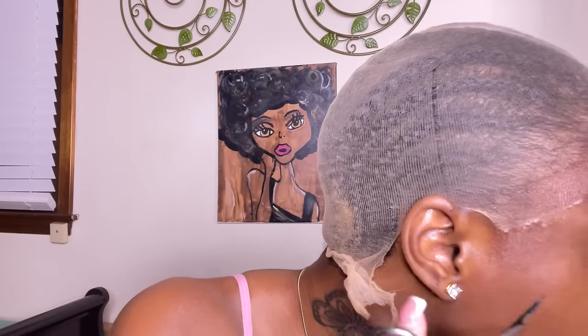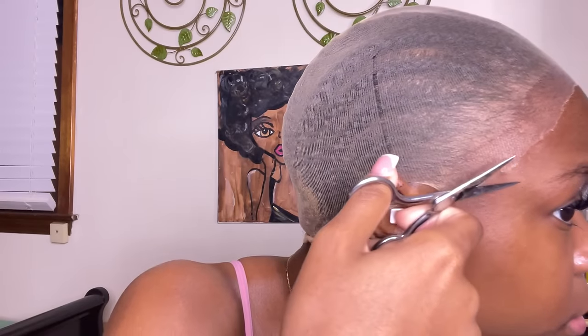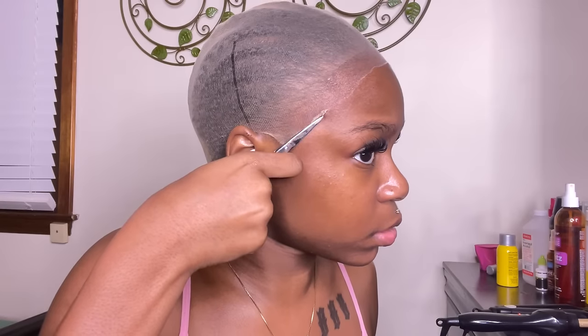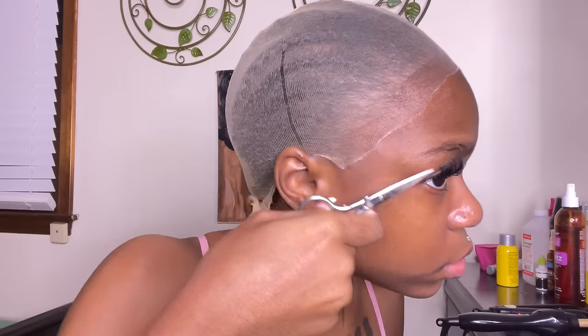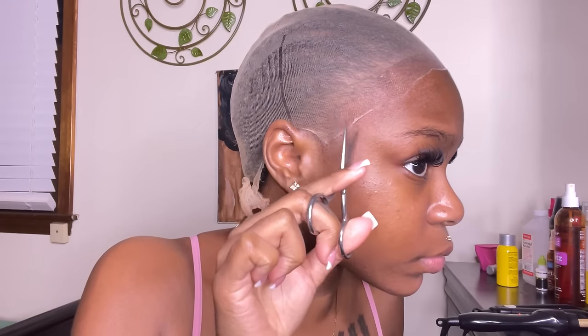Getting up close to my mirror so I can see exactly where I'm cutting off these extra pieces that just aren't necessary. I'm using the tip of the scissors — you want to be very careful, don't get yourself. I can see where my hairline is and I just don't want to take up too much space so my wig can sit very comfortably where I want it to be. This is me really just being a perfectionist.